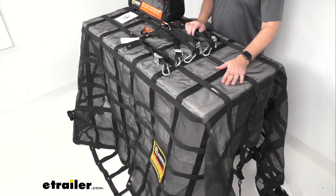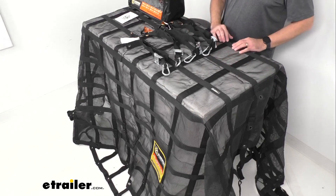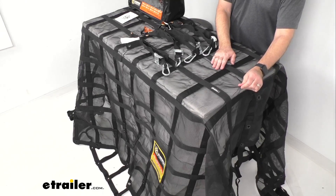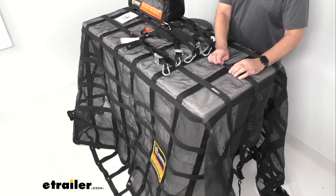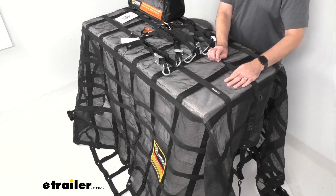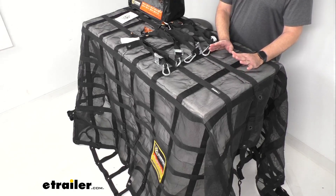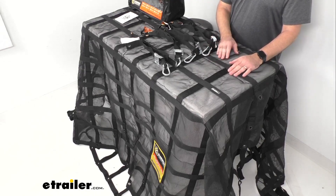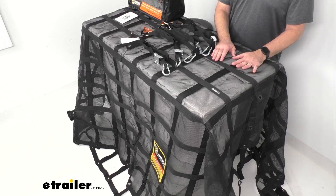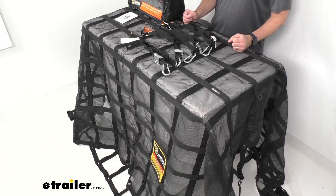The triple layered reinforced edges are going to give you extra strength, and this webbing and mesh is going to resist cuts, tears, and punctures. This mesh is very strong and very durable — it doesn't feel like it's going to rip or tear easily at all, so this is going to be a very rugged, long lasting, heavy duty cargo net no matter which size you decide on. I also want to mention that this is UV stabilized to prevent fading and degradation from sunlight, so it's going to be able to withstand the elements.